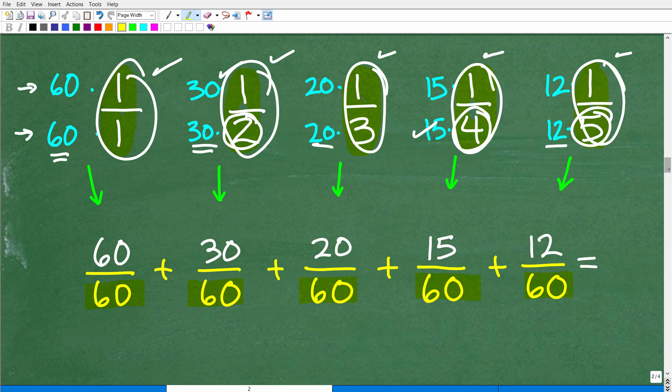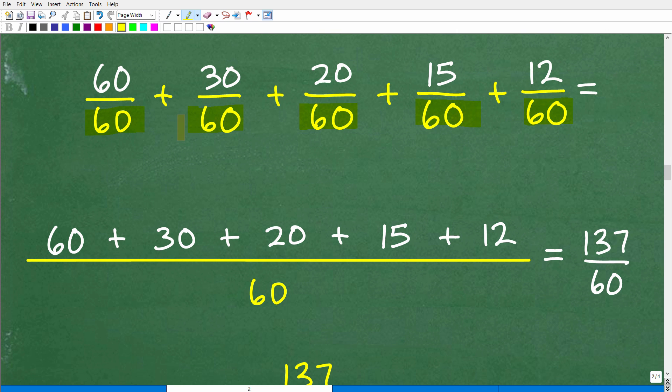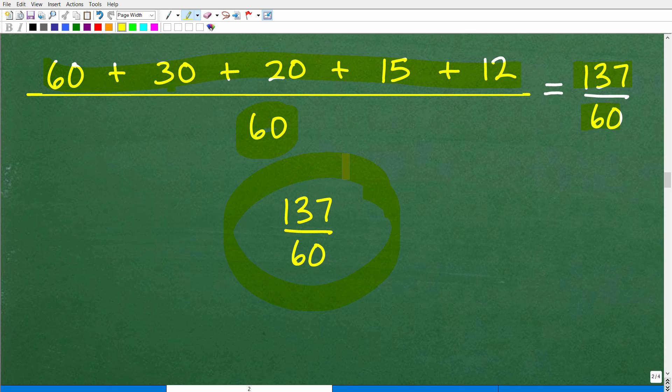Same denominator, so that's 60. All we do is add the respective numerators: 60 plus 30 plus 20 plus 15 plus 12 is 137. So the answer is 137 over 60. There is the final answer.